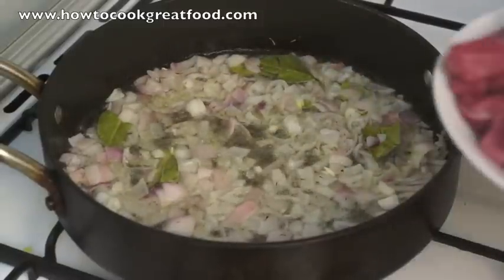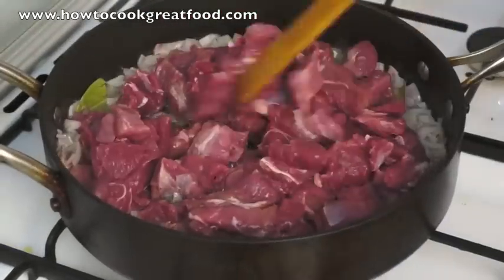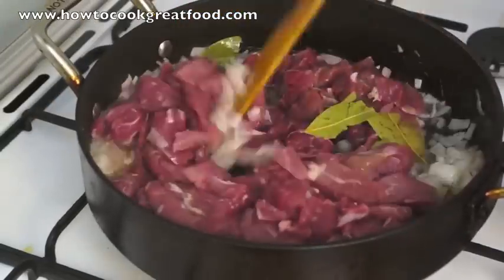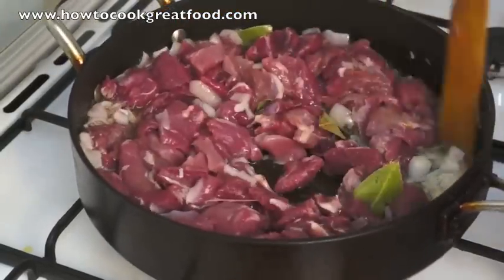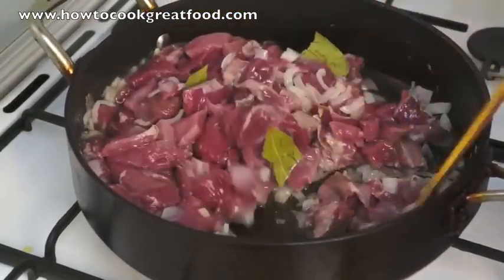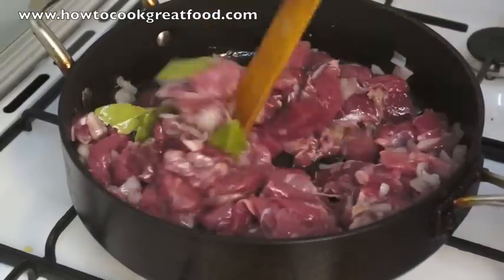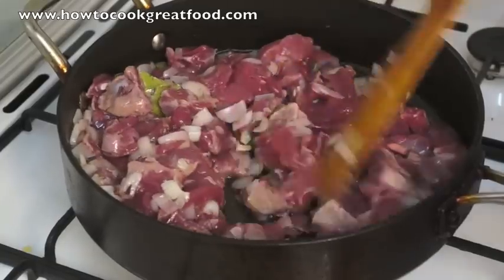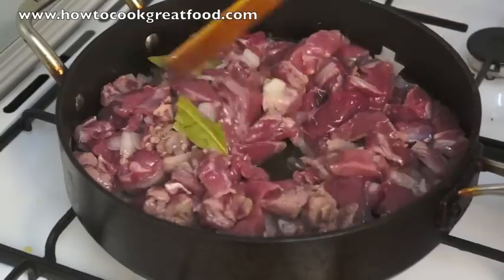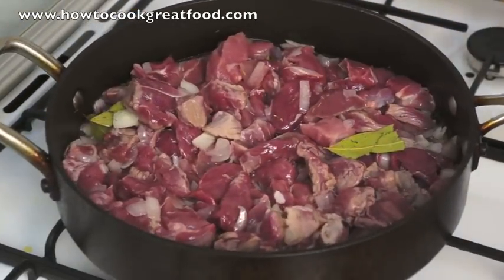Now I'm going to get our beef in there. As you can see, it's been cut in fairly large pieces — not too large, but fairly large. We'll keep the heat down low, cover this, and come back in about five minutes to see how it's doing.